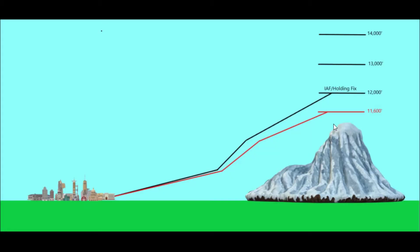Let's look at what this actually looks like in real life. Say we have a holding fix at 12,000 feet above a mountain. It's a really cold day, so when we think we're at 12,000 feet with 2992 set, we are actually physically at 11,600 feet. Without any cold weather correction we will follow the red line when our altimeter indicates we're following the black line — we think we're up here, but physically we're actually down here, because the altimeter has no way of automatically correcting for extremely cold temperatures.